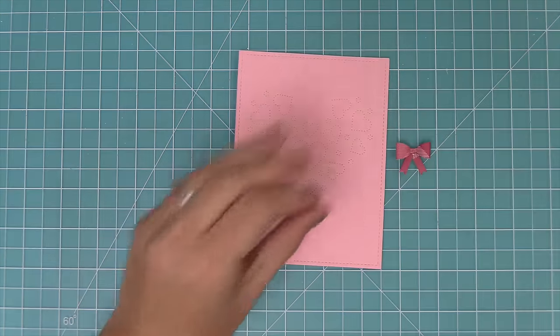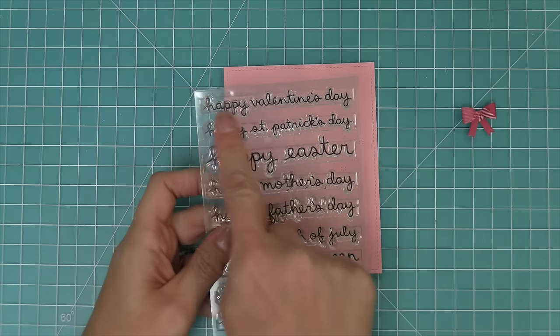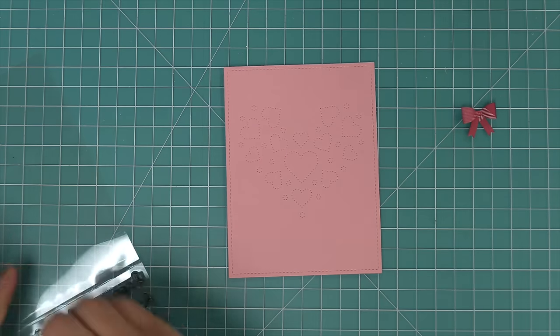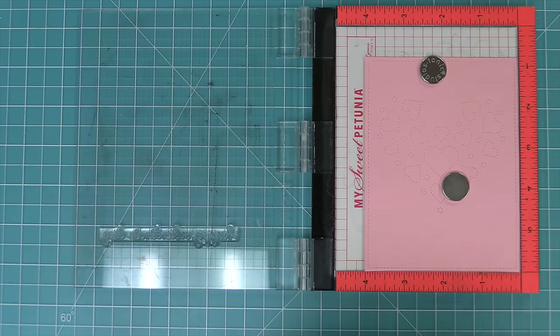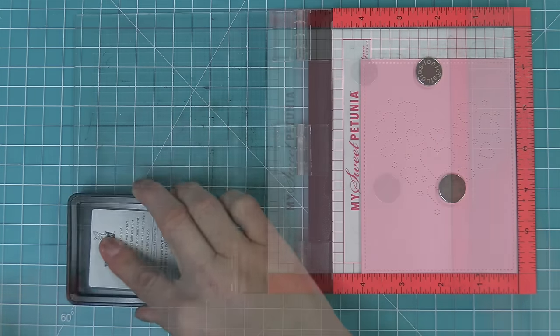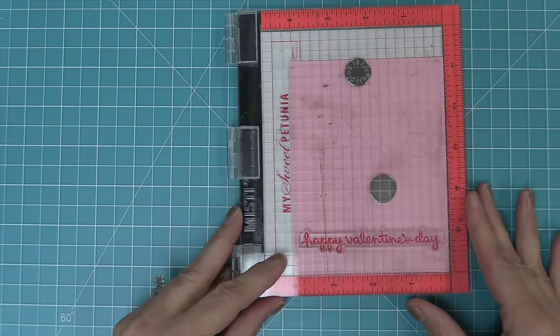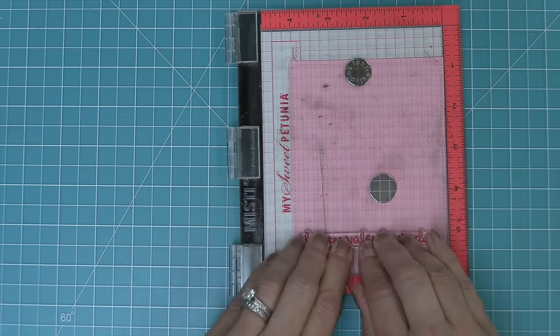Next, this cute and simple card needs a Happy Valentine's Day sentiment. We're going to an oldie but a goodie — one of my favorite sentiment sets — the Celebration Scripty Sentiments. We're going to use the Happy Valentine's Day and stamp that in some Raspberry ink that's going to coordinate really nicely with that Favorite Flannel paper. We'll ink that up in our MISTI and stamp it right onto this Ballet Slippers cardstock.